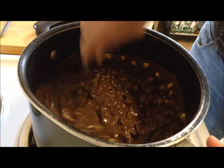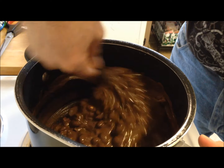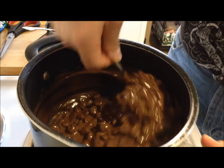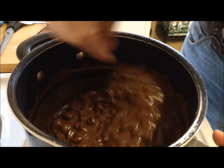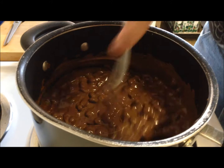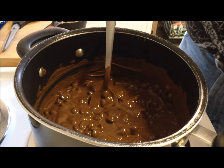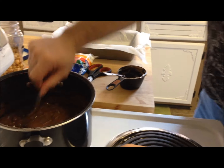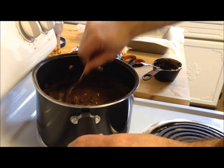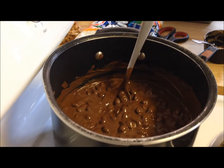The next step is to add the marshmallows, but we can't put them in while the mixture is hot because they'd just melt. So I'm going to turn the heat off, move the pan to the back burner, and let it cool for three or four minutes — just until it's not hot enough to melt them — and then I'll come back.